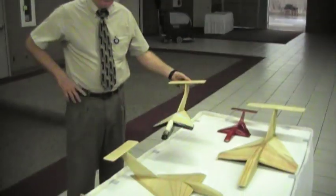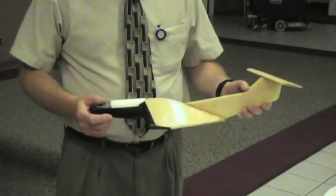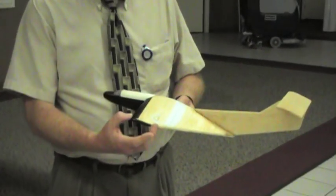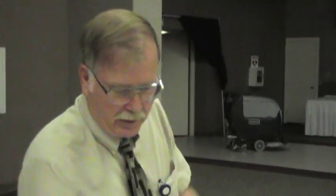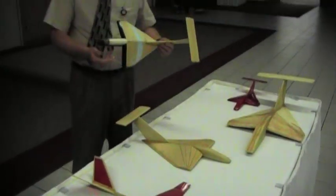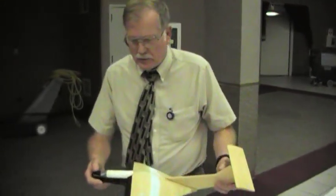This model here works on that principle and it's a model of one of Lippisch's later ground effect airplanes — wing in ground effect. It's a Dornier model called the X-113, and you can look that up. Very similar here except it will have sponsons because it takes off from water. It will also have polyhedral wingtips somewhat like we have on this model in order to improve the stability of the airplane.